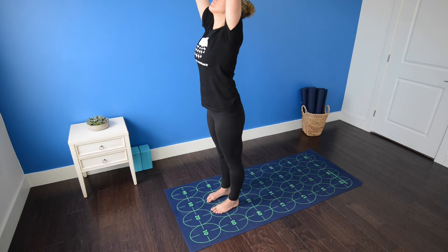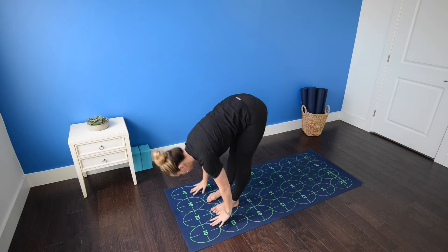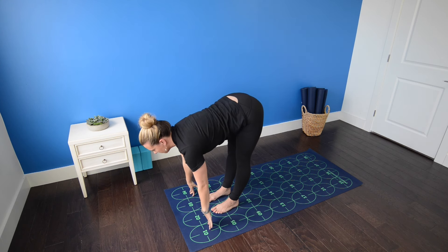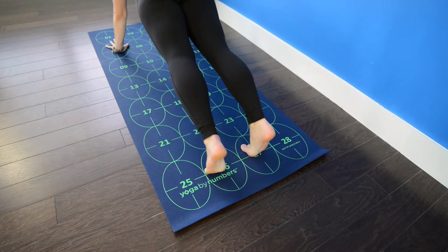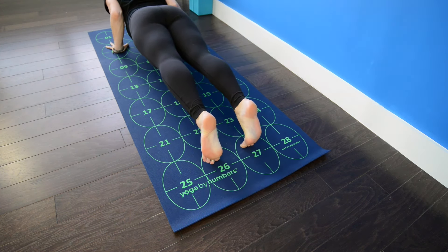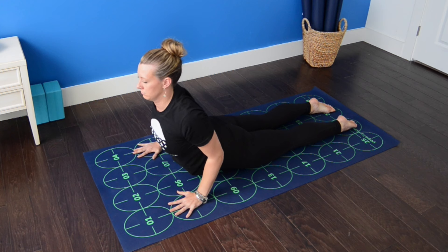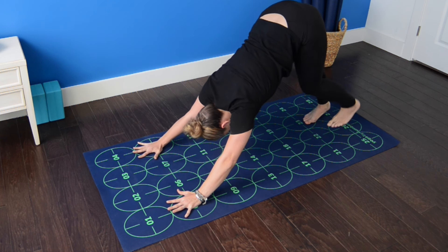Inhale, bring the arms up overhead, press the palms together. Exhale, fold forward, standing forward bend. Inhale, halfway lift, flat back. Exhale, high push-up. Shift forward on the tiptoes. Exhale, low push-up, keep the elbows in by the ribs. Untuck your toes, lift your chest — cobra pose, pressing the tops of the feet into the mat. Exhale, downward facing dog.